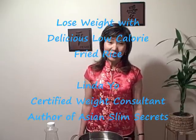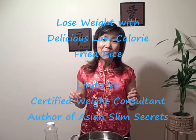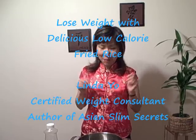Hi, today we'll cook good stuff — ham and shrimp fried rice, my favorite.